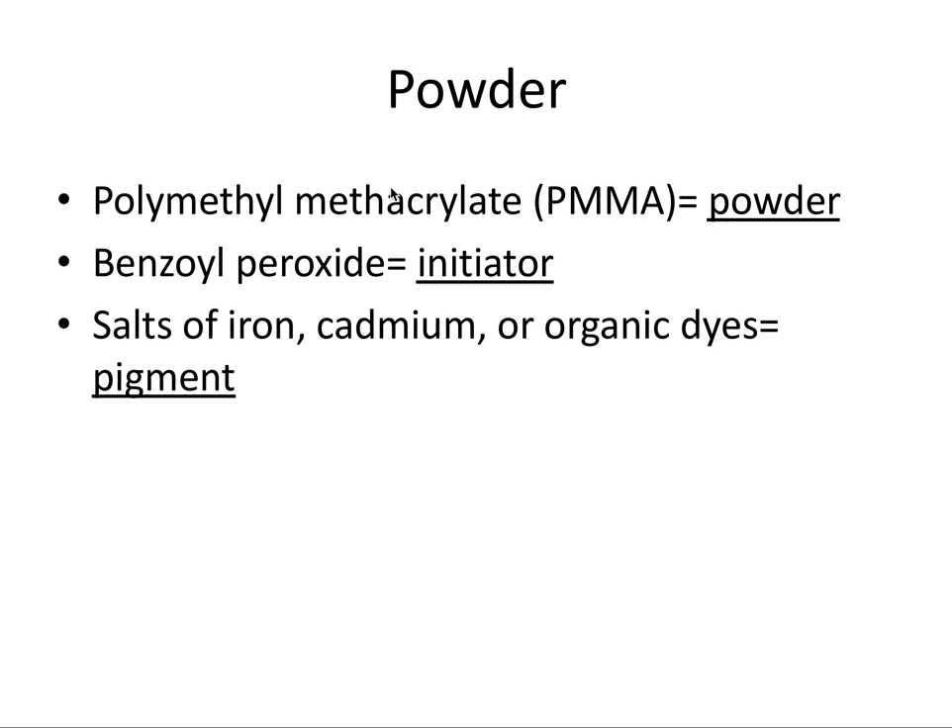The powder contains three things. The first is polymethyl methacrylate, PMMA, which is formed by adding 'poly' in front of MMA because it's basically long chains of MMA, making it the polymer component of the powder.